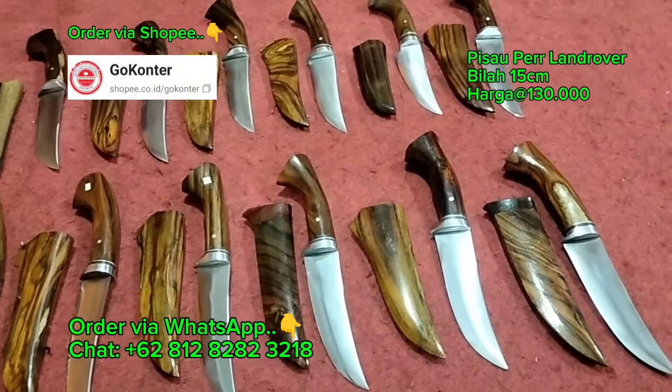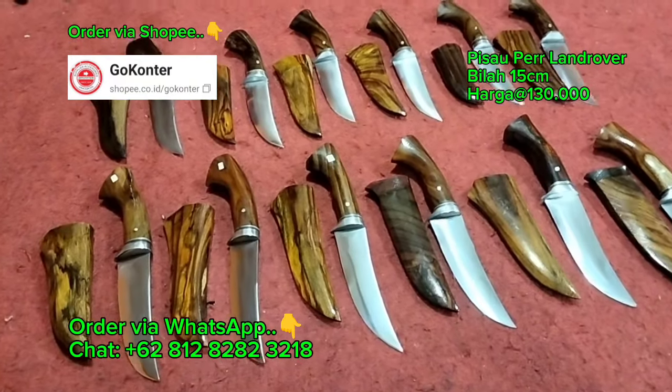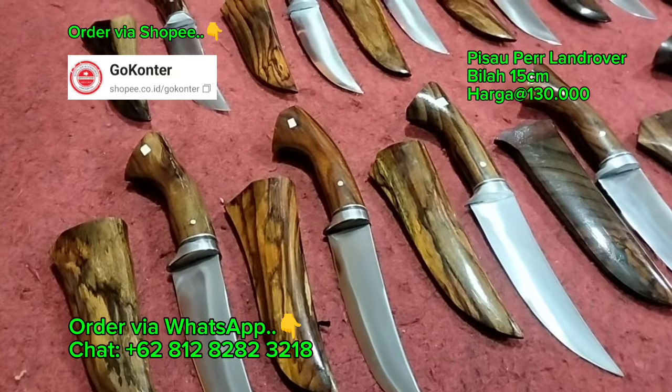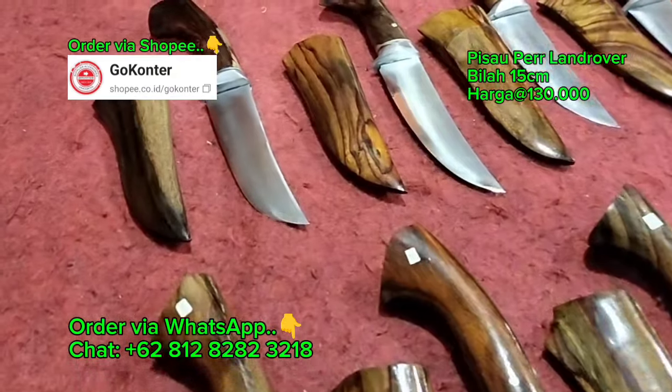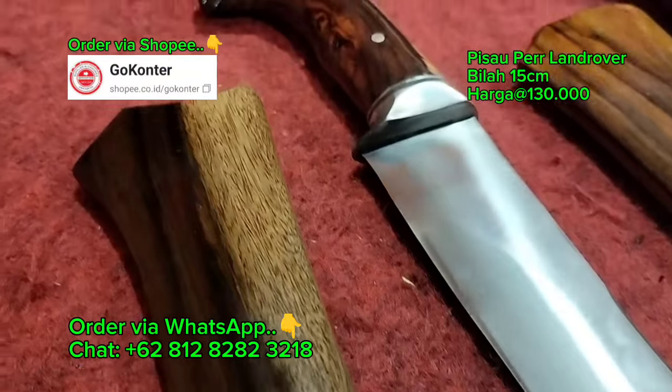Buruan yang minat, harganya cukup di 130 ribu rupiah saja. Langsung order ke Jafri adminnya Bang Iwan, atau teman-teman bisa langsung order di Shopee-nya Bang Iwan. Mantap sekali.